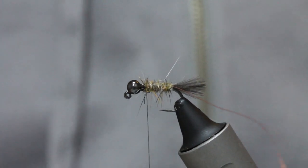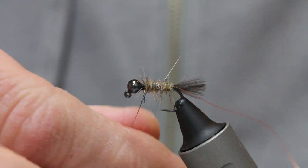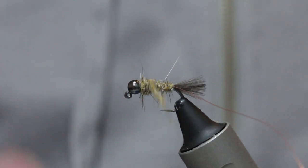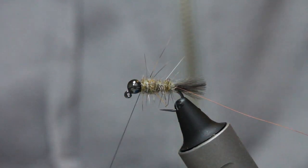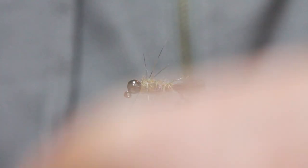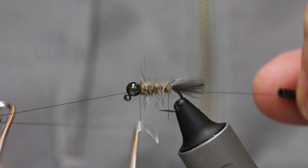Just about here I come in with more dubbing and take a generous pinch up to the bead. I create a little bit of a taper — from here down, down, down — building that taper up through with the black there. You can see I've got a taper on the body. Now I take a thread wrap in there — this isn't for visibility, it's to bind the fur in really tight. Close, touching turns of the copper wire, then lock that off.